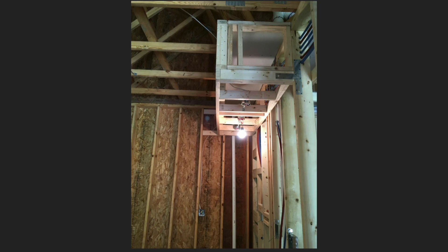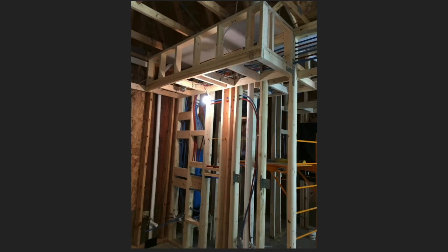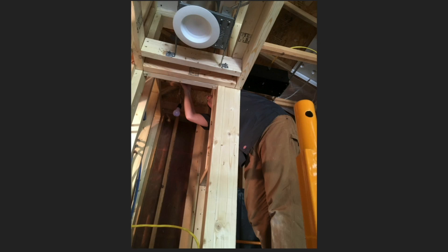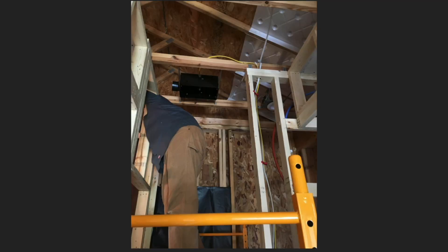Here's the soffit in the workroom. We ended up putting cabinets under it, but we thought we probably didn't want upper cabinets in that space. So we were going to put pendant lights instead — that's what I was wiring in here. And there's the vent fan of course in the bathroom too.